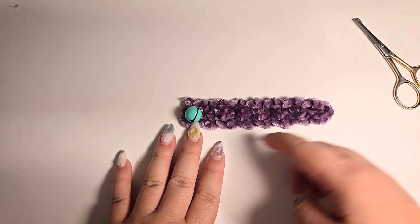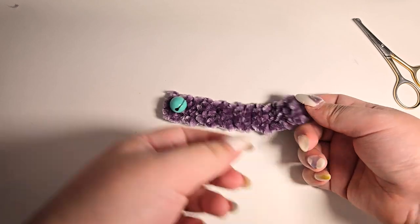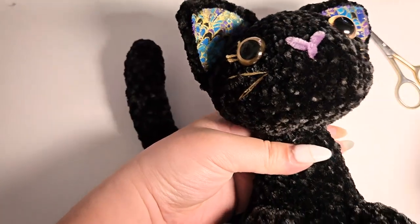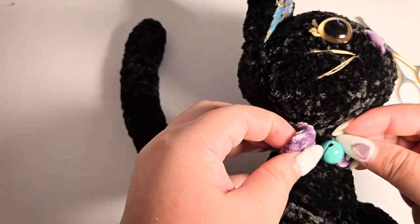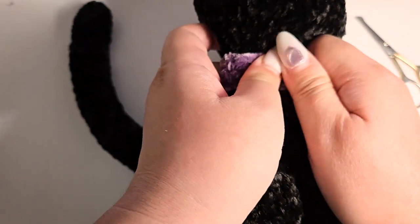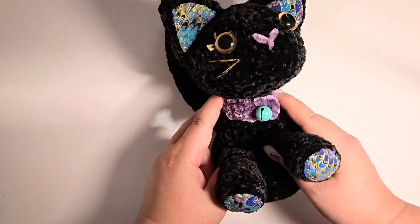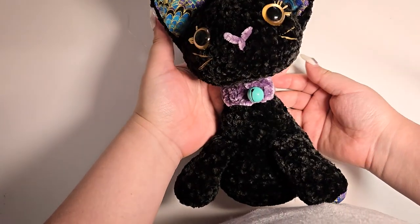I was actually going to add extra gold embroidery border, but I think the color looks good as it is — I think I'm done, let's keep it nice and simple. Once we reach the end, tie 3 knots and cut any remaining yarn. To attach it, simply wrap it around the neck and button it up. Tada! It's now done and our removable cat bell collar is ready to go.